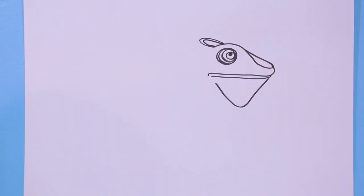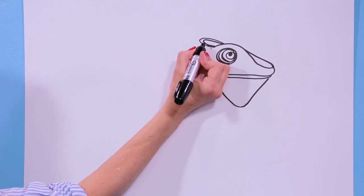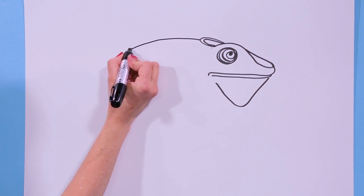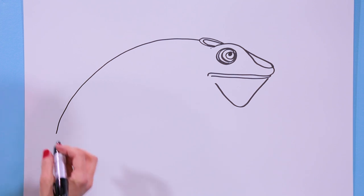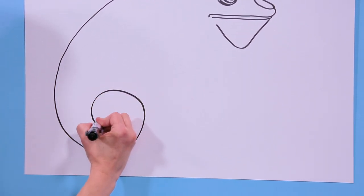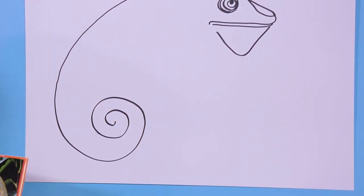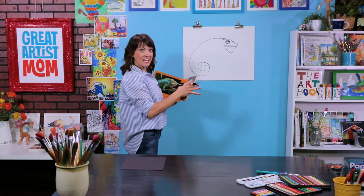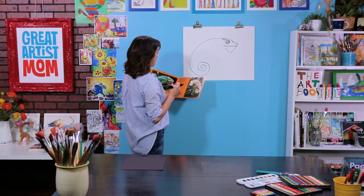Now let's draw his back. We're going to start right here and curve. As you get closer to the side of the paper, come in. Now here's the fun part — we're going to come down and go around and around and stop. Their tails do this great curl thing when they're holding still. When they're walking they kind of have it out to balance, but as they're sitting it curls up.